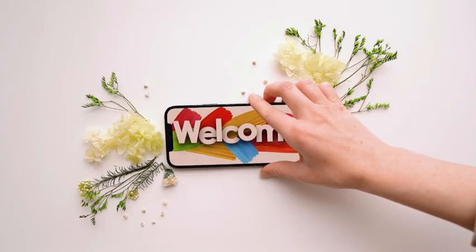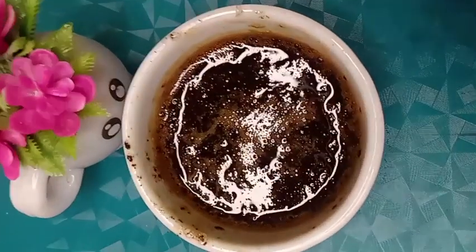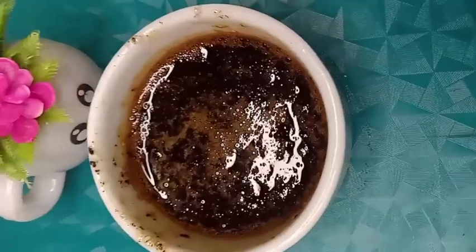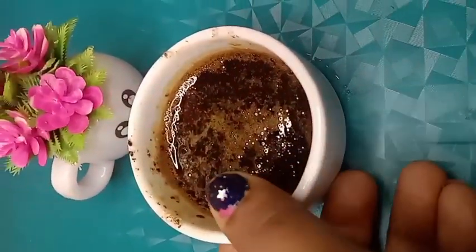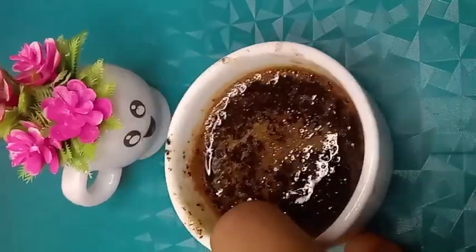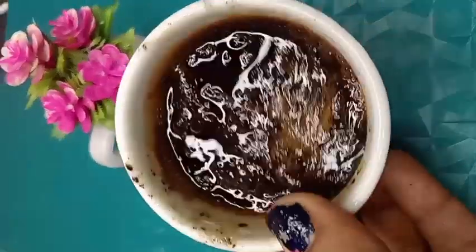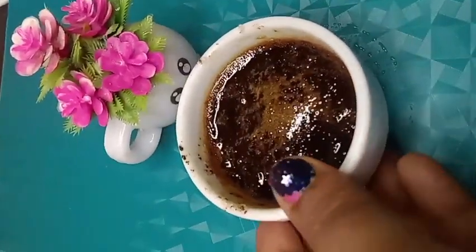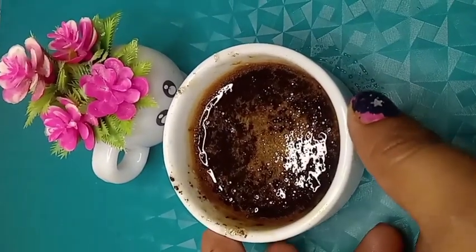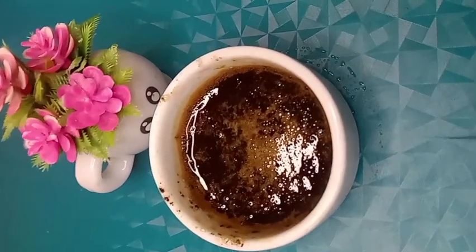Hello viewers, welcome to This Is Arena. Today in this video I will show how to make a coffee face pack. This pack helps you to get radiant and glowing skin. This pack helps in removing tan and lightening up the skin. It gives a fresh glow with its cleansing and purifying properties.